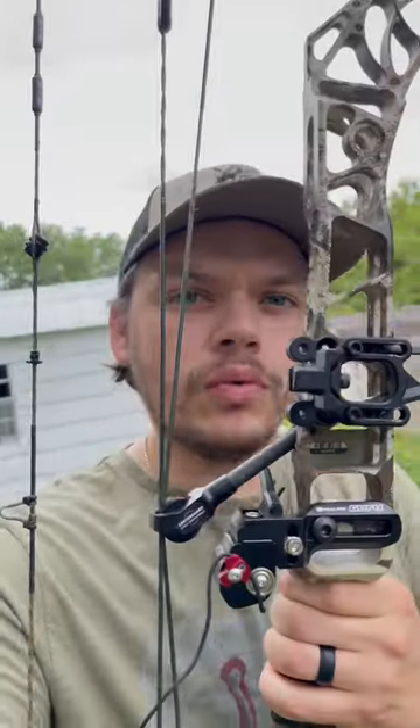I've had some time to shoot the new Redline Guru rest, and here's my thoughts about it. I'm no bow tech — I'm just strictly somebody who likes to shoot their bow and who likes to bow hunt. I'm not very smart, so what I'm going to tell you is just based off of what is going on inside my brain.